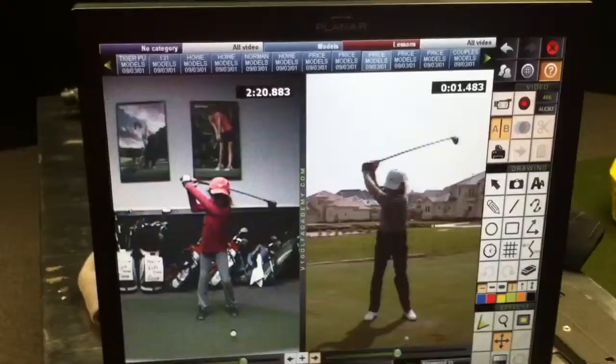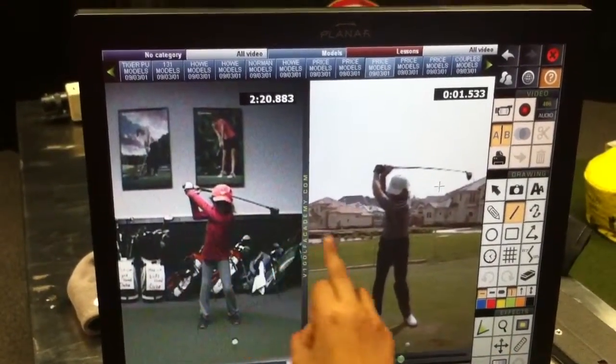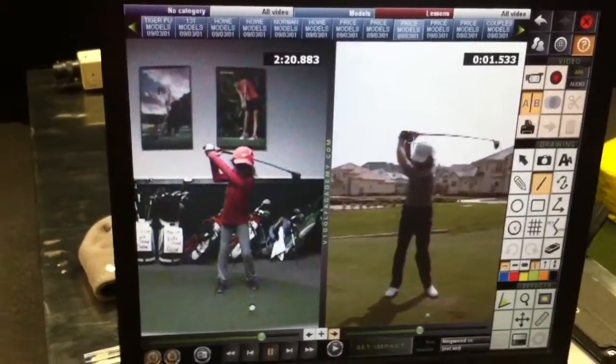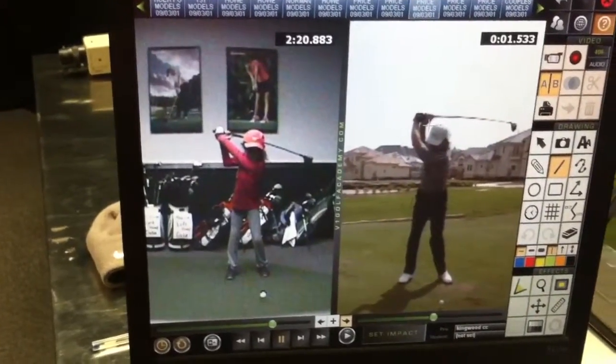Okay, so here's what I want to show you at the top of the swing. I go really far back, but that's okay. Your left arm is straight — I love that. Your right elbow is bent — I love that too.